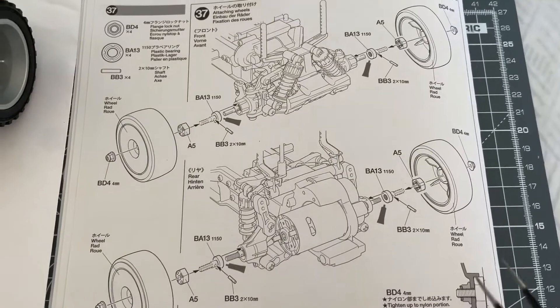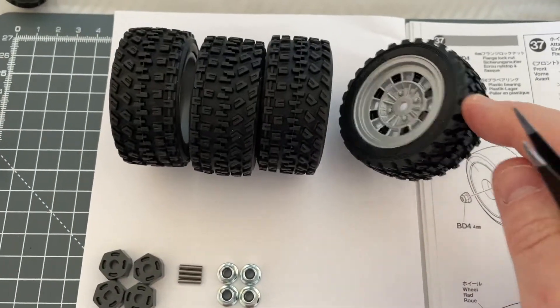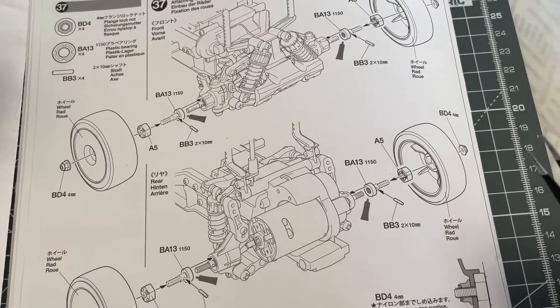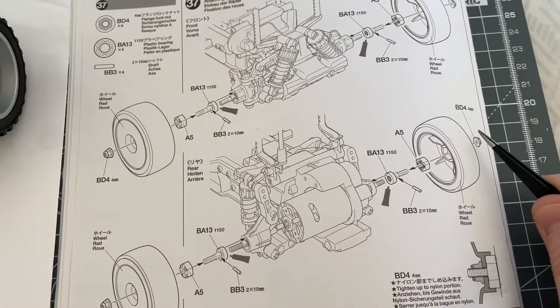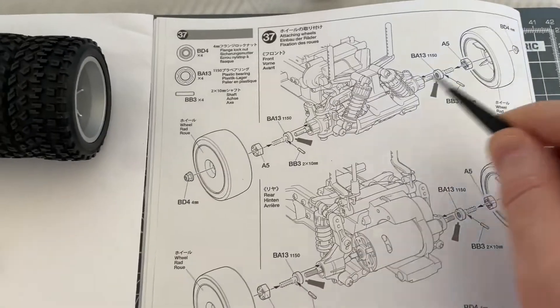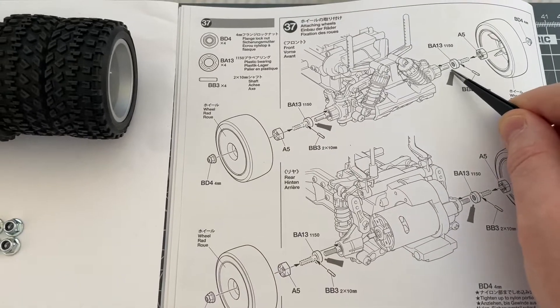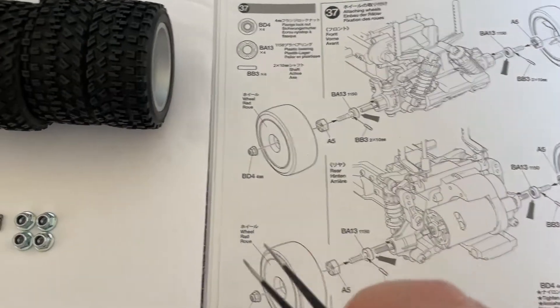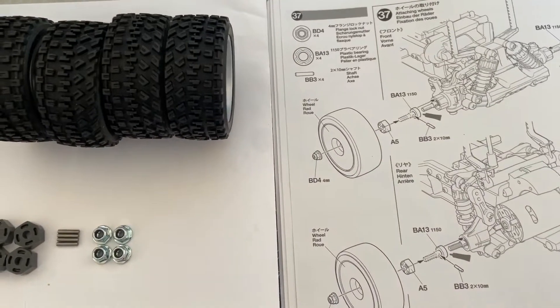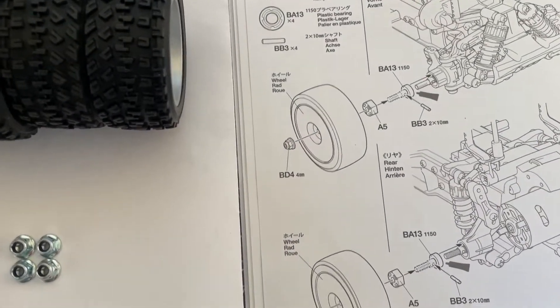We're also going to be using the wheels that we made, which are these bad boys here, and not forgetting the nylon nut BD4, which is a four millimetre nylon nut — these guys here. And for the four corners of the car, we're putting on the bearing. We are not using the plastic ones; we're going to be using the metal ones, which are these guys here.